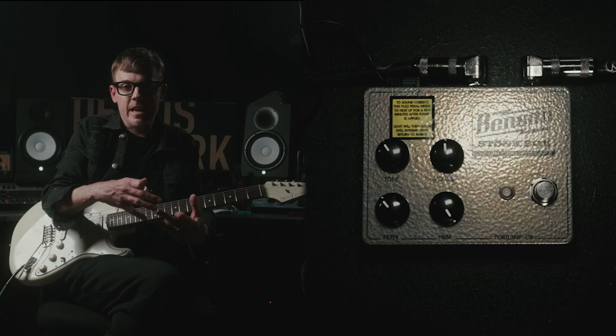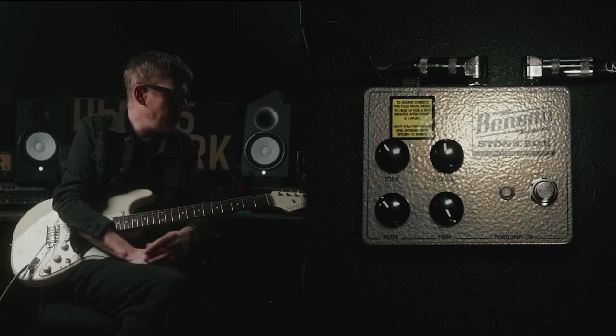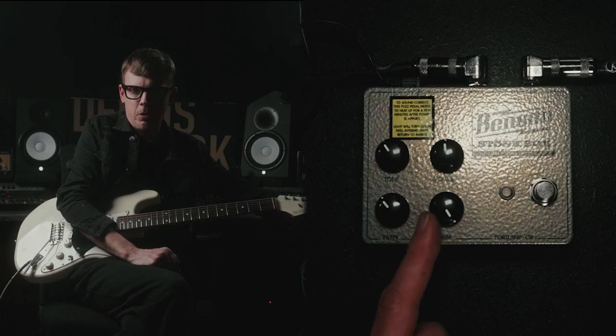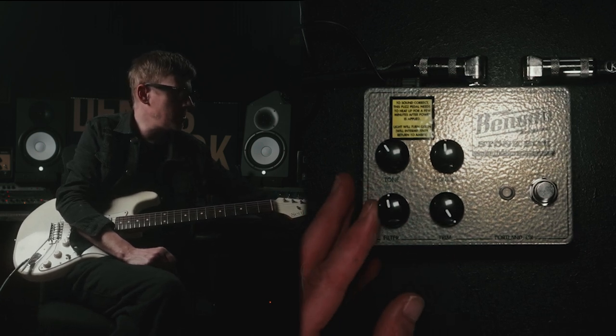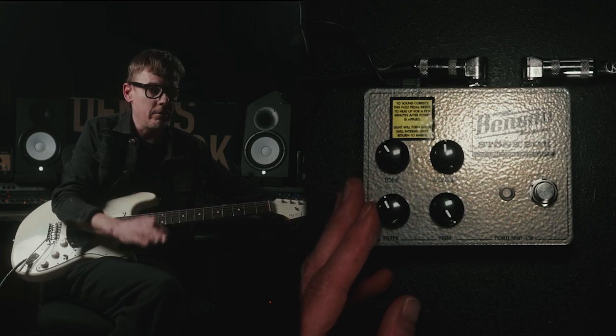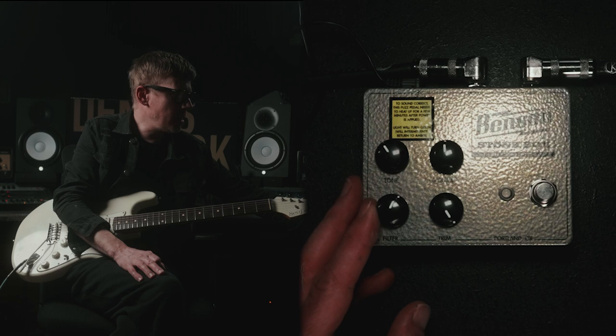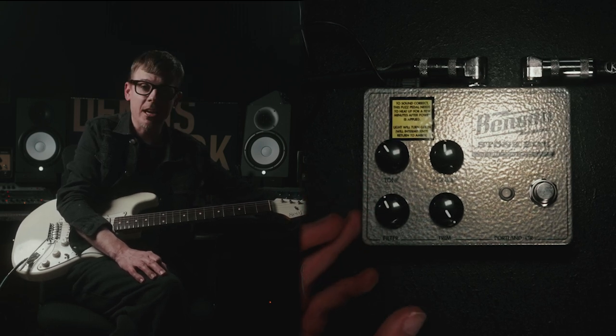This is the setting that I messed with the most and the one I like the most on this pedal. You crank the trim all the way, you crank the gain all the way. And then with the filter, I'm going to go between these two settings here — this will be very nice and well rounded and great. But once you kick it up over into here, it almost feels like it has that martial presence to it. So let's check it out.